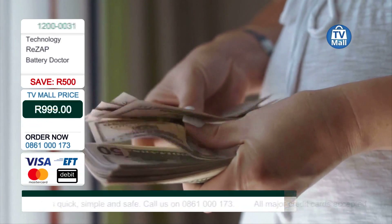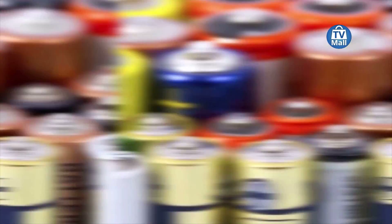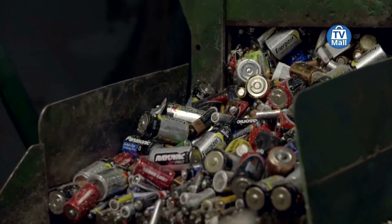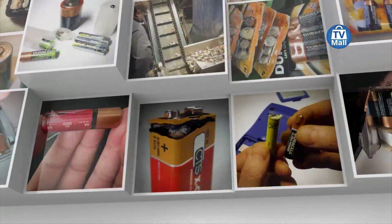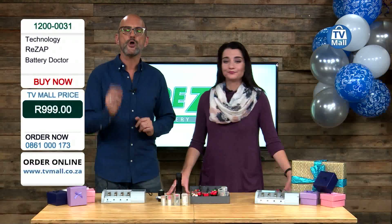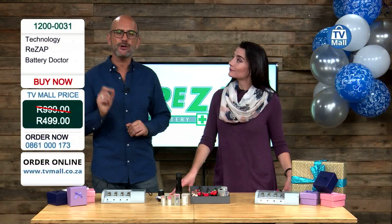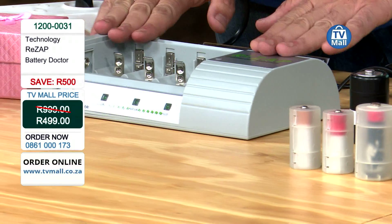We are saying Rezap them to life and save yourself thousands of Rand over the years to come, because you can zap back to life any battery — including, wait for this, alkaline batteries. Those everyday batteries that have 'single use' written on them and you throw them away. We are telling you there's no need to throw those away because you can recharge them up to 15 times using the Rezap Battery Doctor.